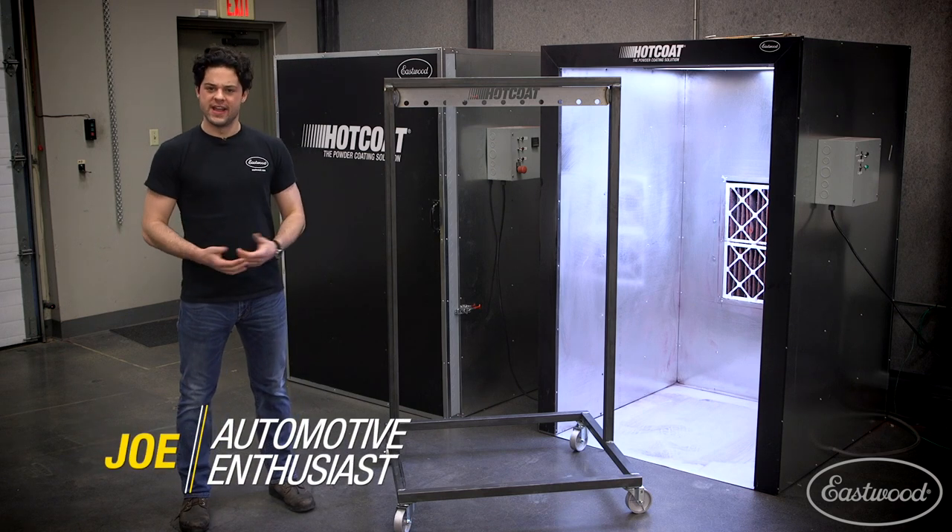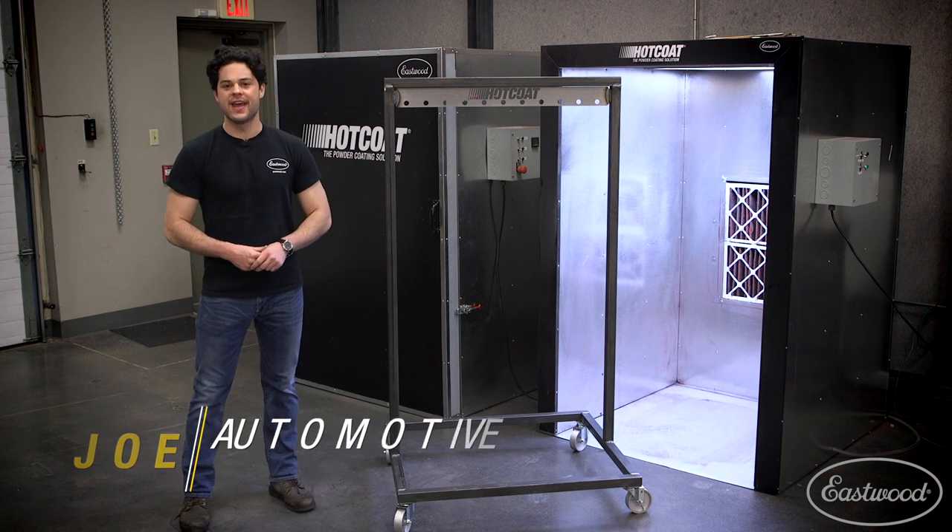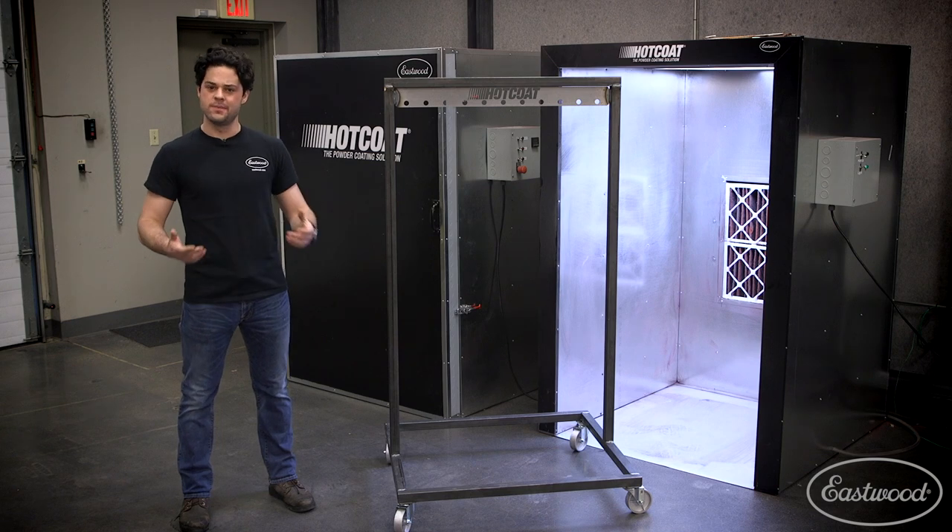Hey guys, it's Joe from Eastwood. In this video we're going to be taking a closer look at the Eastwood Hot Coat Powder Coating and Paint Rack.